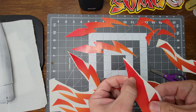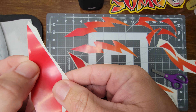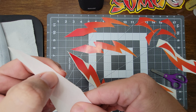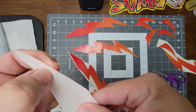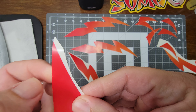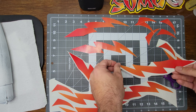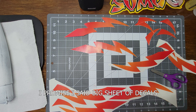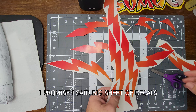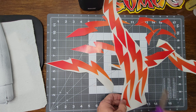I noticed I had some wrinkles here, but that might not be a big deal. A big sheet of decals can have its own problems just because it's so large. I also found that if I can kind of lay it flat on the table instead of trying to hold it up, that can help.